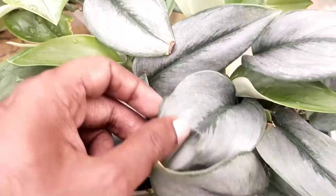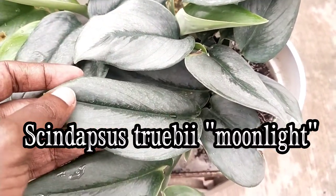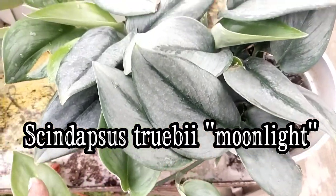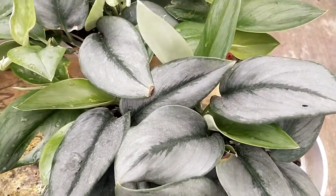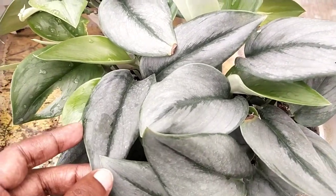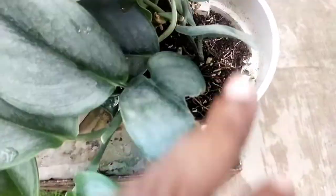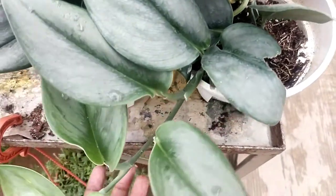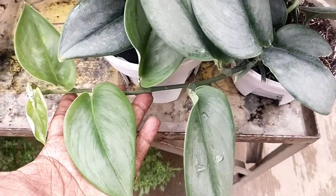The Scindapsus treubii moonlight versus dark form — the difference between these two is mainly in the colorization. When it comes to moonlight, you will notice it has much more of a silver sheen, and there is a very strong dark green colorization at the center. I'll get more into the details on the potting media used here in the later part of this video.